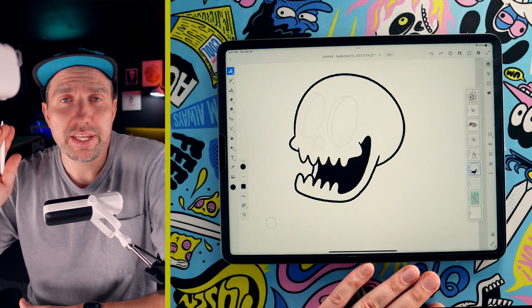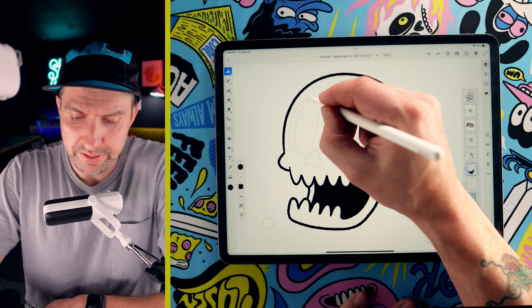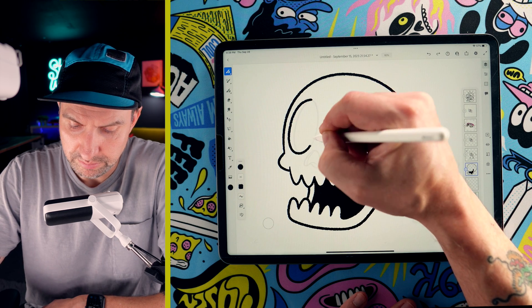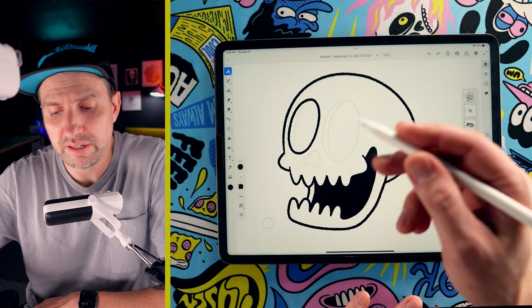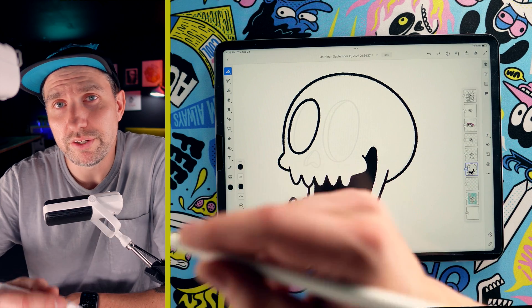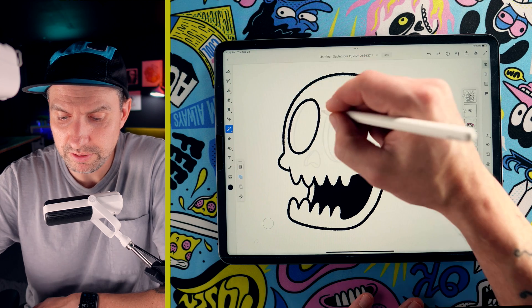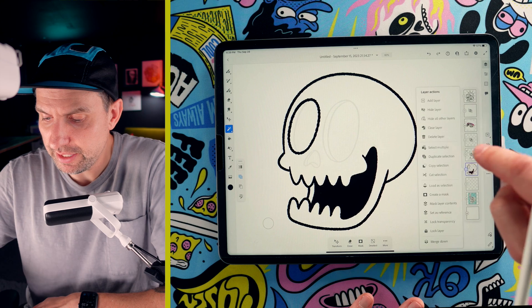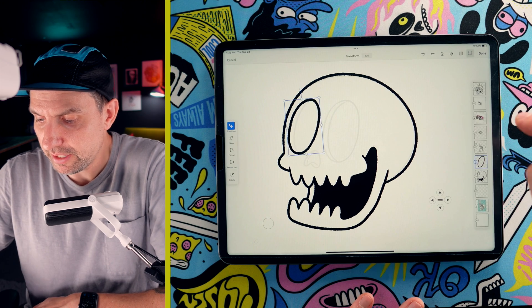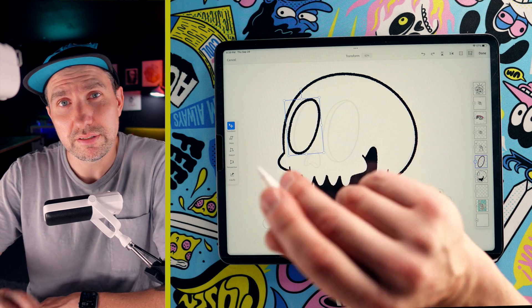Let's say you're tightening up a sketch of a sweet skull that you just drew. You come in here and draw one of these eyes and you're like, dang, I nailed that. I don't want to draw the other one because it's probably not going to be a nice circle like that. So what we can do is go ahead and copy and paste this. I'm just going to grab the magic wand tool, select the line work there, and then come over to my layer and go to duplicate selection. Now I have my second eye socket on its own layer.